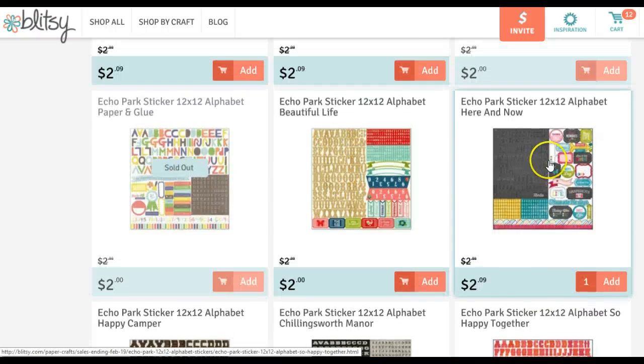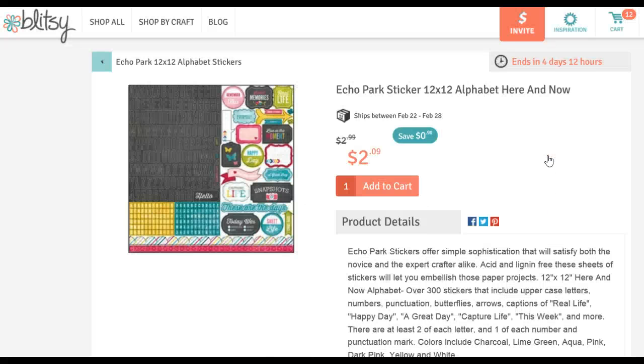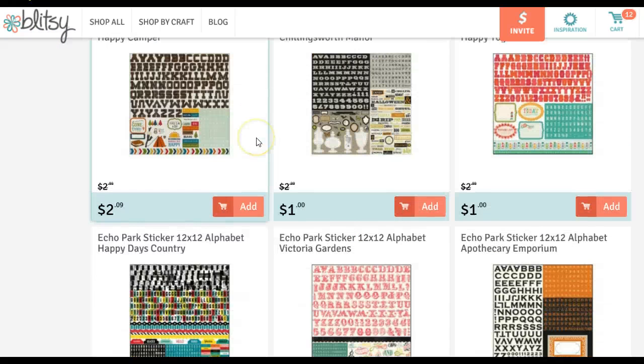The Here and Now is great for Project Life because Hobby Lobby has the little 3x4 journaling cards that fit into the slots. And again, it has three sets of alphabets, and then it has a lot of things you can use with Project Life — like 'today was,' 'these are the days,' 'snapshots,' 'memories,' 'real life.' So that's another great sticker sheet right there.